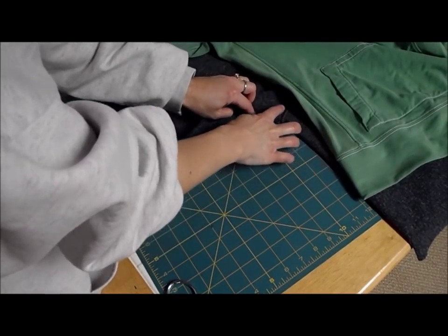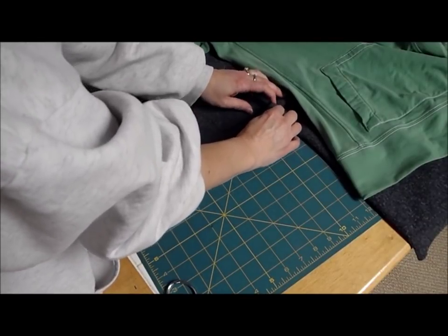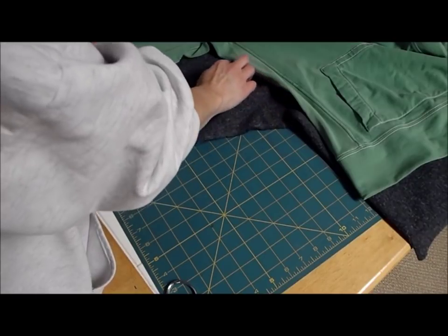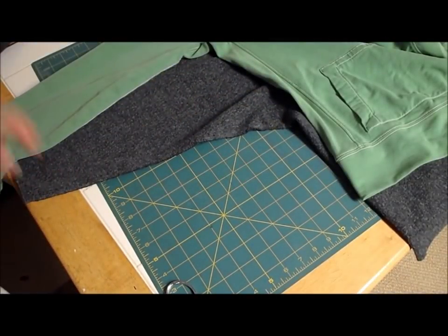If you want to go down a little bit, somehow you have to transition into this area. This is going to be kind of tricky, we'll just have to see how it goes. So try to flatten that out, put in a new curve here, and go out. And then sew it and trim it.